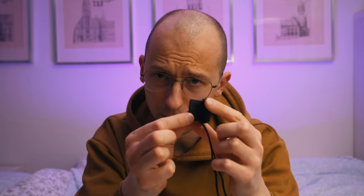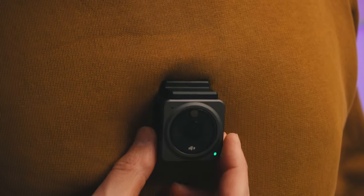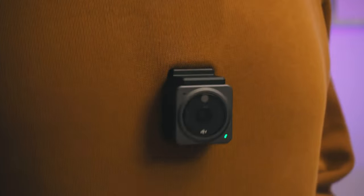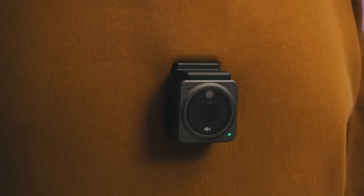Another cool thing about this camera, if you're interested in first-person perspectives, is this little necklace accessory. You detach the magnet, put the necklace underneath your shirt or jersey, and take the little magnet and mount it right there. You take the camera module and it magnetically attaches to your chest, giving you a quite nice lower first-person perspective.